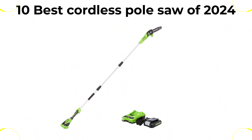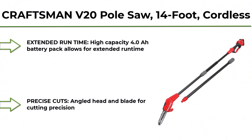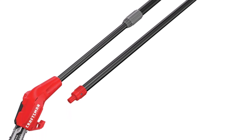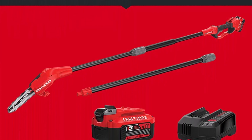Welcome to Best Productly. We are going to check out the top 10 best cordless pole saws available right now. This list is based on my personal opinion, and I try to rank them based on their price, quality, durability, and more. If you want to see their price and find out more information about these cordless pole saws, you can check out the links down in the description and comment section below. Let's get started with the video.